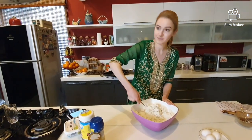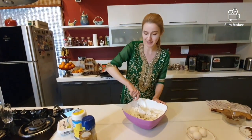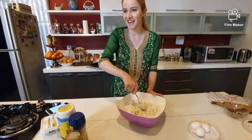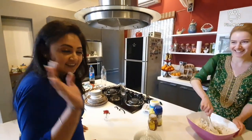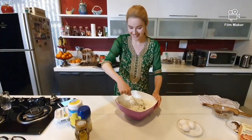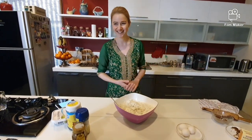A guest comes by and asks what I'm making. I'm making some Hungarian cookies called Mézes Kalács and I'm filming it. You can say hi too! This will be for baking — for you and the other guests.